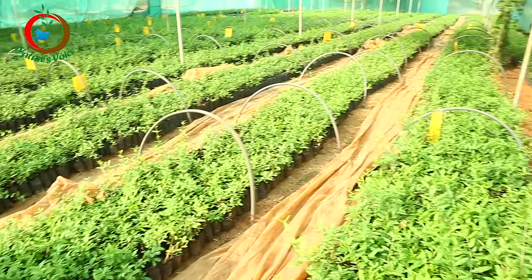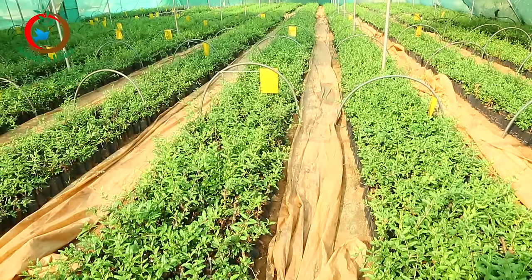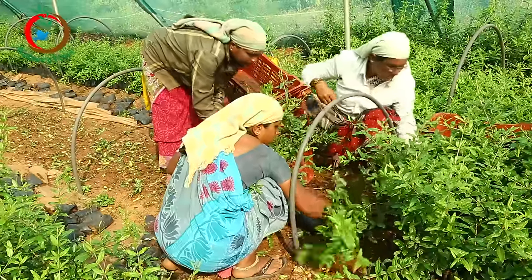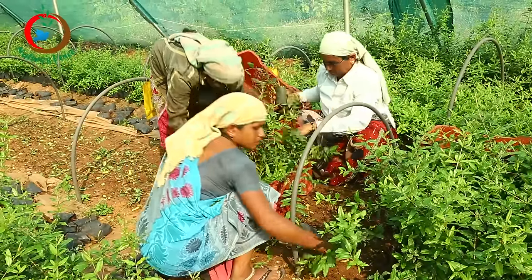We are going to talk about the garden in the next year and the December season. We are going to talk about the Super Bhagavad Mokkal. This Super Bhagavad Mokkal is developed by Rahuri Agriculture University, Mahatma Phule Krishi Vidhyapit. We are going to develop this garden.